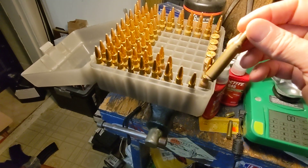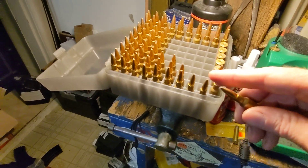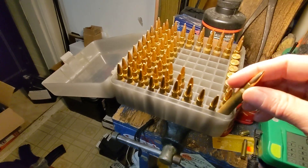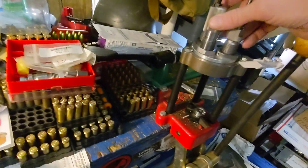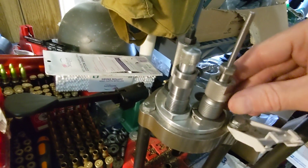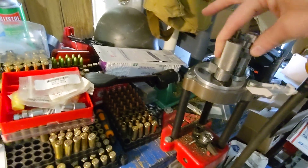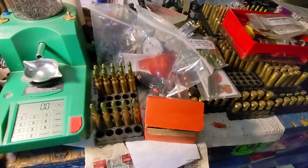For traditional loading, you pull the bullet. I trim these to length, chamfer them, deburr them, and load them. First I run it through a 6.5 neck sizer — not a full sizing die — so you don't need any lubrication. Just run it through the neck sizer and then seat it.